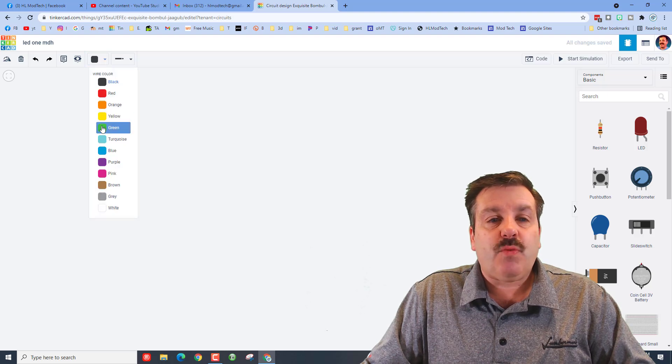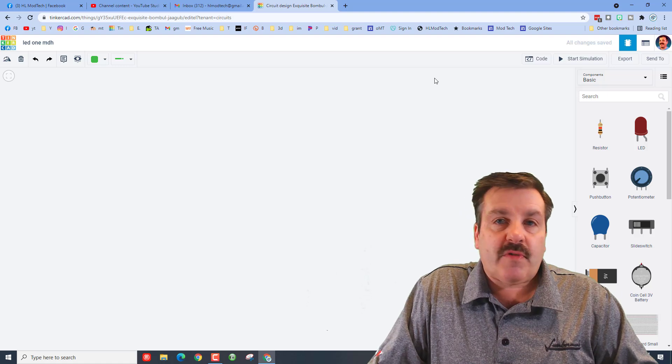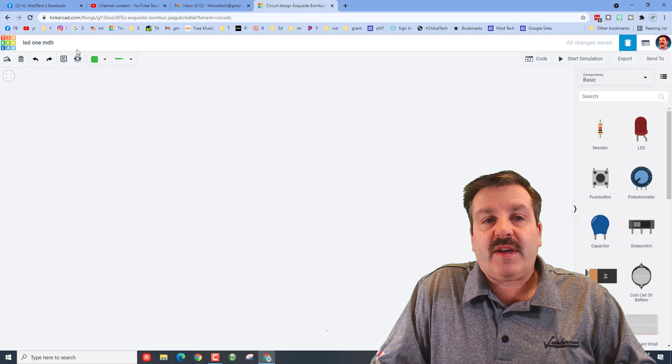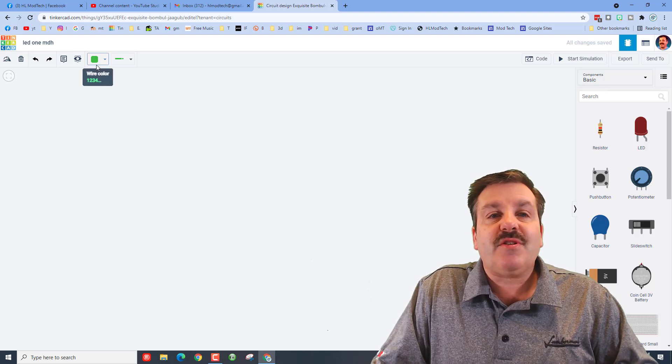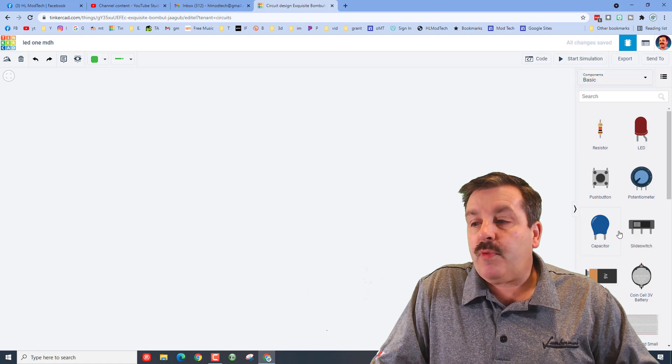Inside here, the first thing I want to mention is that this is where the wire colors are. I've made a lot of lessons and the wires are around this side, so I'm hoping this first lesson is going to get us all straightened away. Over here are our components.